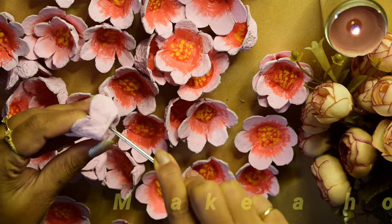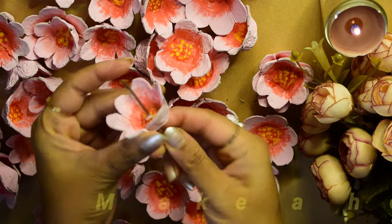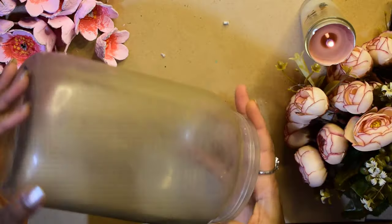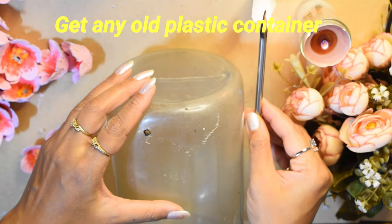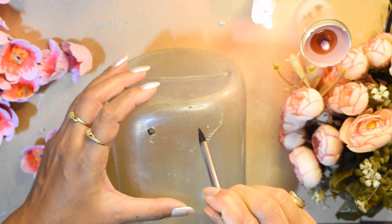फिर मैंने flowers में hole किया है using a big needle — आप scissor की help से भी hole कर सकते हो। Okay, then मैंने लिया है यह एक plastic का पुराना डब्बा, and then इसमें कुछ इस तरह से holes किए हैं।